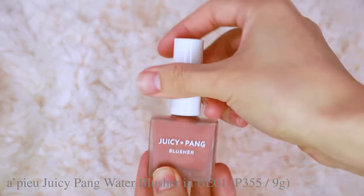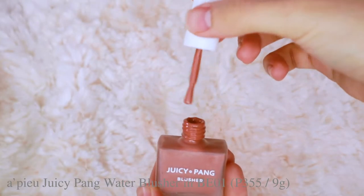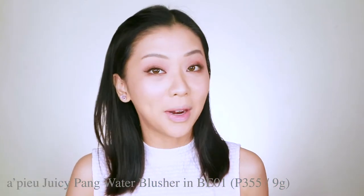This is the APU Juicy Pang Water Blusher in BE01. That's one layer — it's not really showing up on camera, so I'm just going to add a few more until it registers the way I normally enjoy it when I wear it in person.